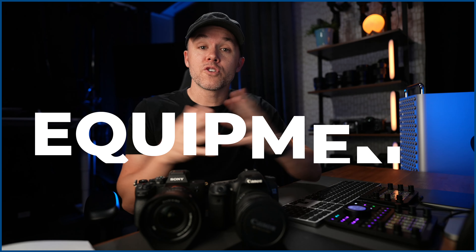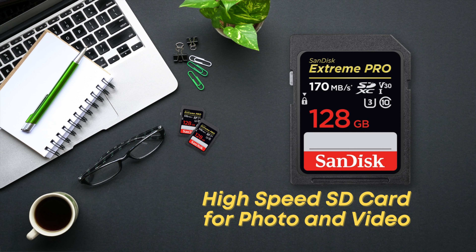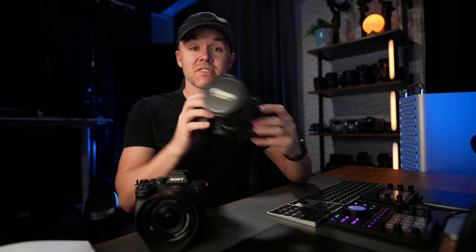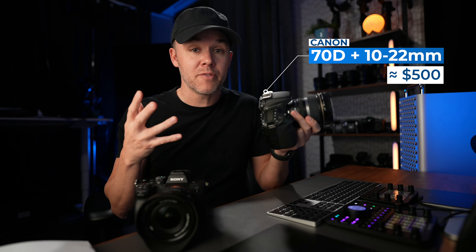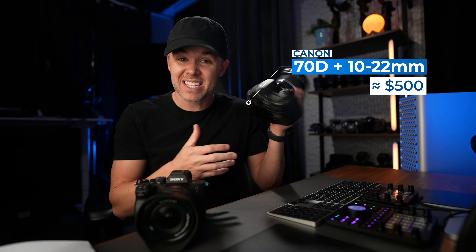First things first, you're going to need some equipment. You're going to need a tripod, an SD card, and a camera with a wide angle lens. Now there are two options for you. This is actually the camera that I started shooting real estate photography with — the Canon 70D with a Canon 10 to 22 millimeter lens. This is a great entry-level photography camera and you can get this for around $500 for the entire setup.